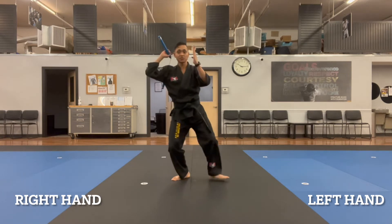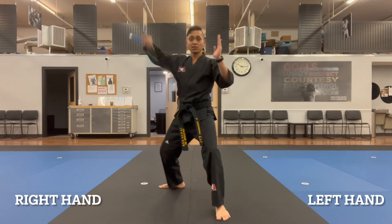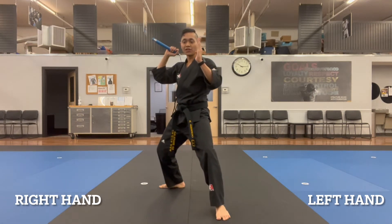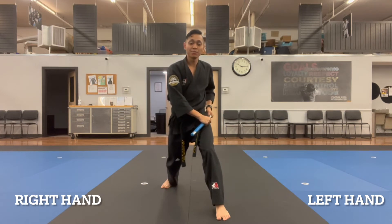We're going to step forward with the left side to then perform a B strike, then a scoot, triangle strike, and then I'll finish up by grabbing it with my left hand here. That would be segment one.